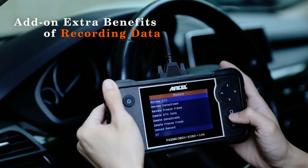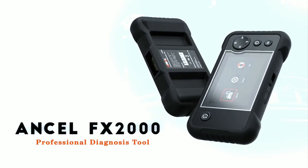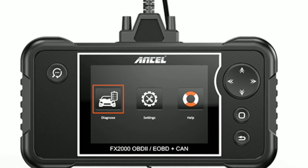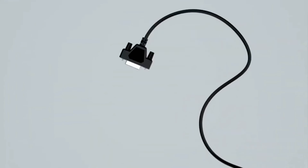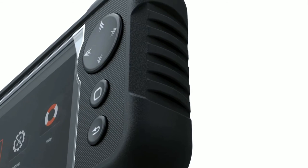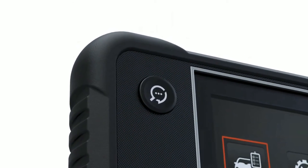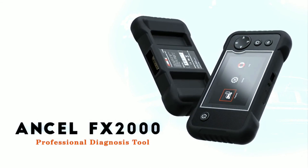Whether you're a DIYer or a professional mechanic, this scanner can significantly aid you in diagnosing problems and making informed decisions. Overall, based on our review, we highly recommend the Unsell FX-2000 to anyone seeking a reliable and feature-packed automotive diagnostic scanner. It's an investment that can save you time, money, and headaches by enabling you to accurately diagnose and resolve issues with your vehicle.